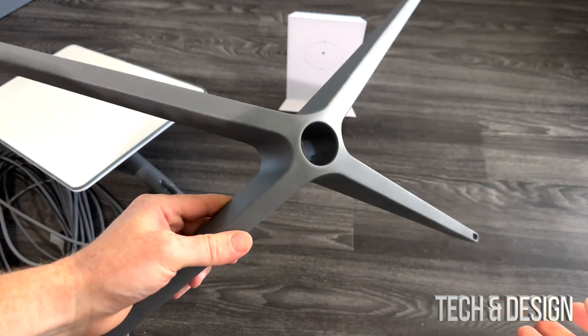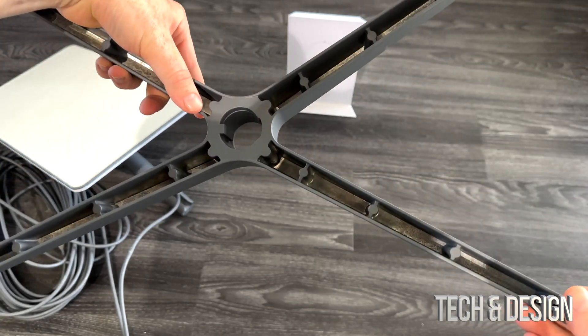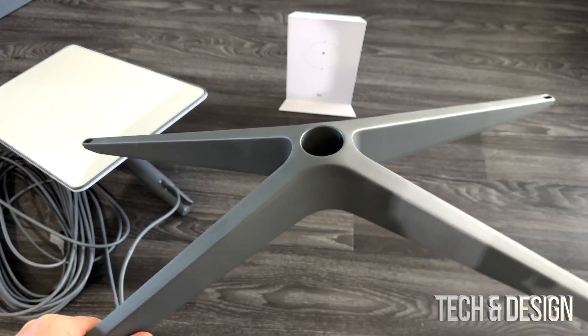But then again, this is just an unboxing video, so it's just for you guys to see exactly what you get inside the box. If you would like to see the setup video, manual, and review about this, make sure to check out those videos.